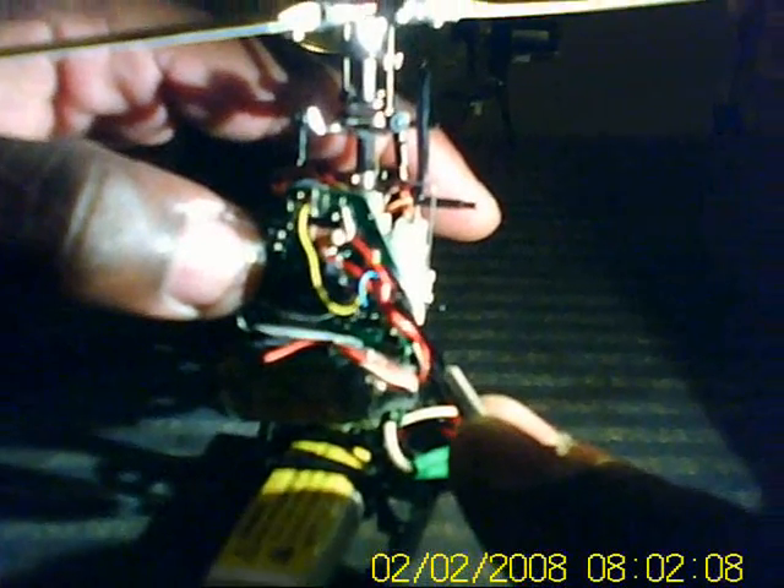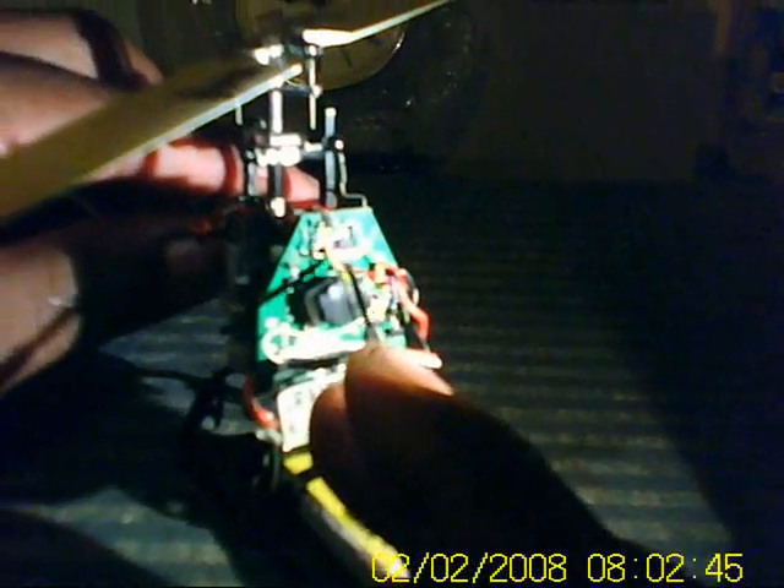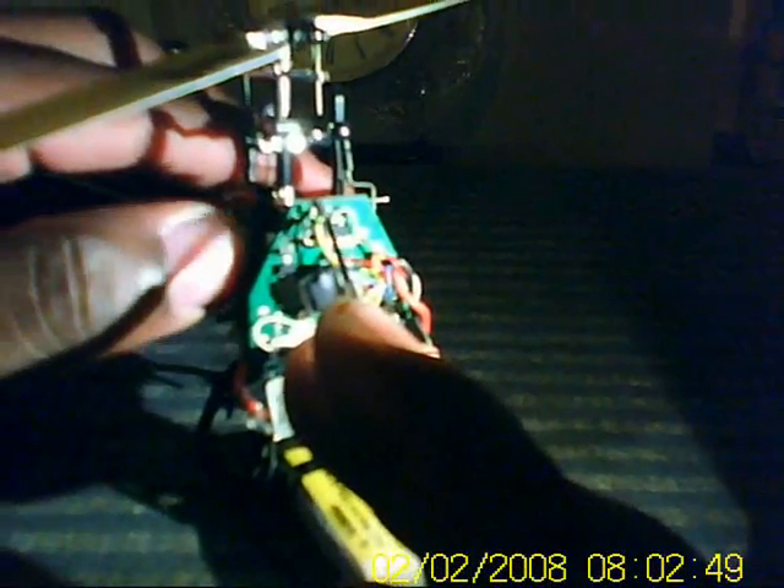Also take the power side of your ESC and solder it directly to the board. Take the white wire from the ESC and solder it directly to the white wire of the Steve connector. Some people are taking the yellow wire and soldering it to a little resistor on the back side of the board, but what I did was solder the yellow wire to the positive side of the main motor plug, and took the resistor and soldered one side to the positive side and one side to the negative side.